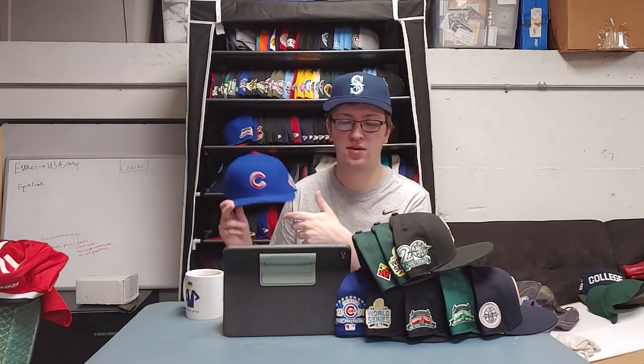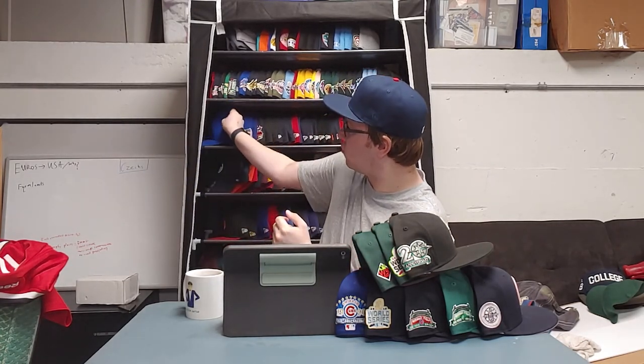Pretty classic. Looks great. But with new trends in hat collecting on fitted hats, you see side patches are used to complement and become a new part of the anatomy of the hat — that makes the hat collector decide which hat to get and which hat not to get. You see the patches complementing the hat color itself, the underbrand, or the logo itself.